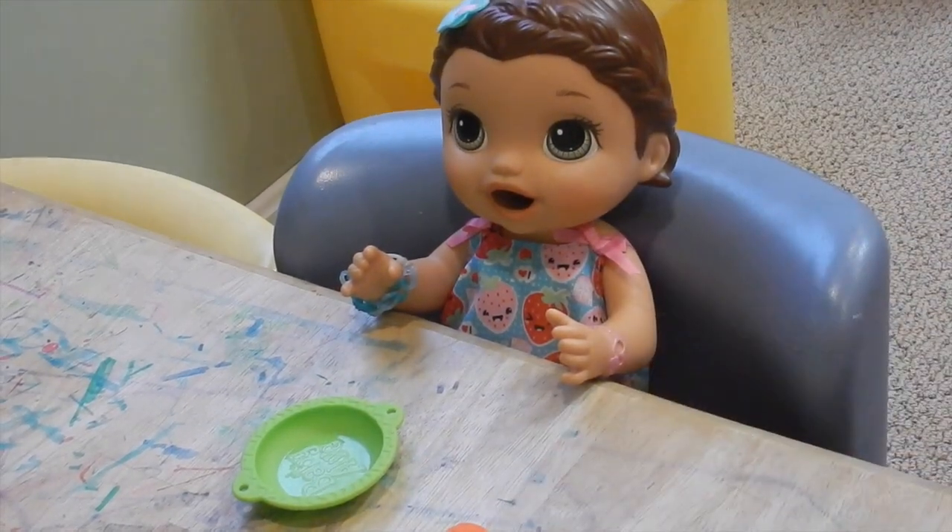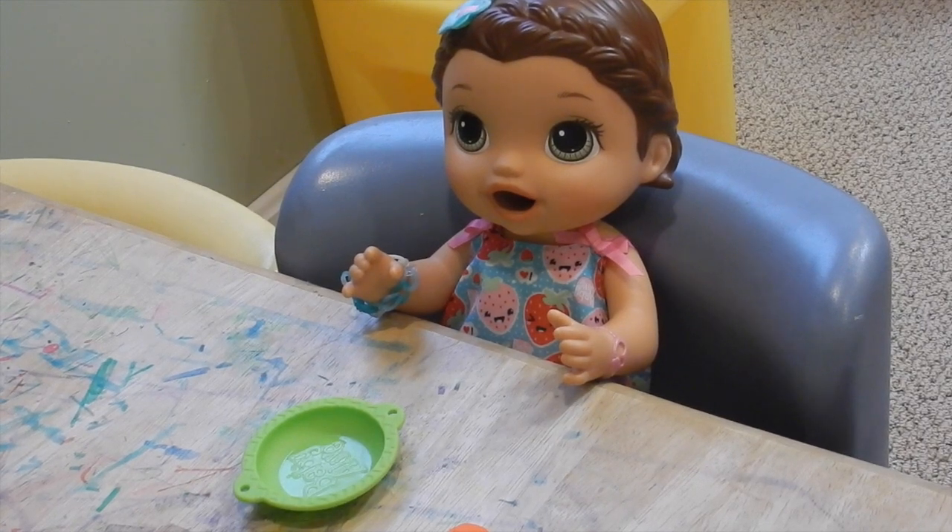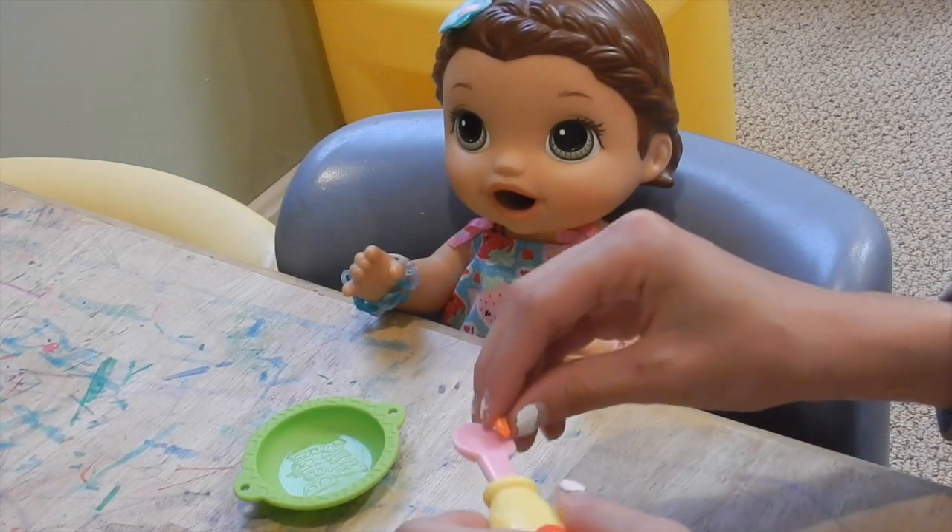What color is this? Orange. Orange. And how many are there? Two. Two. Good job.